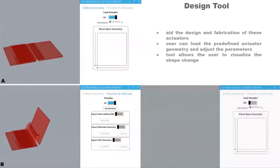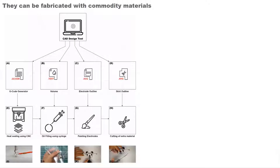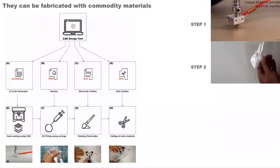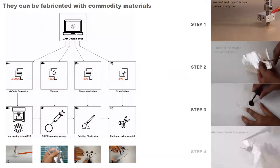We also present a design tool to aid the design and fabrication of these actuators. A user can load the predefined actuator geometry and adjust their parameters according to their needs. The tool allows the user to visualize the shape change and export fabrication files. These actuators can be fabricated with commodity materials and easily available tools. We begin by heat-sealing two pieces of polymer sheet using a custom-modified head of a CNC machine to create the outer geometry of the pouch, leaving a small input port for oil filling. Afterwards, we manually fill the pouch with silicone oil using syringes and seal the input port. We then paint the flexible electrodes using conductive carbon paint and eventually trim the excess polymer sheet.